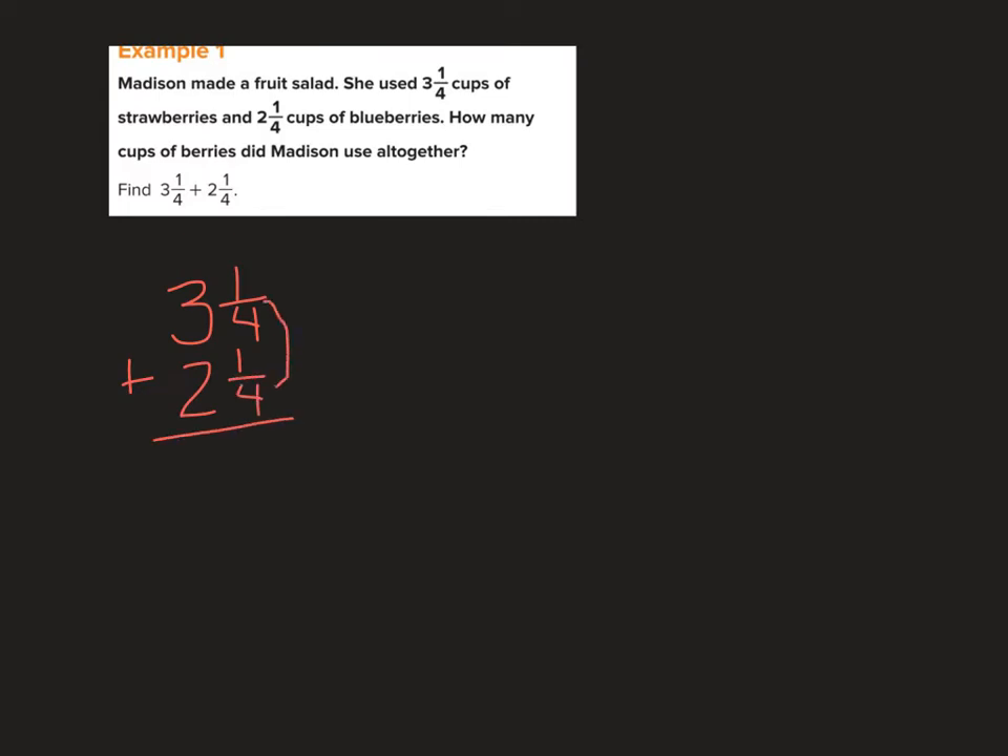I'm going to add my fractions together: 1 fourth plus 1 fourth equals 2 fourths. Then I add my whole numbers: 3 plus 2 is 5, giving me 5 and 2 fourths. Now, this is where I saw a lot of kids make mistakes on their pre-tests — they forgot to simplify. Both numerator and denominator are even, so I divide both by 2: 2 divided by 2 is 1, 4 divided by 2 is 2, giving me 1 half. So my answer is 5 and 1 half.